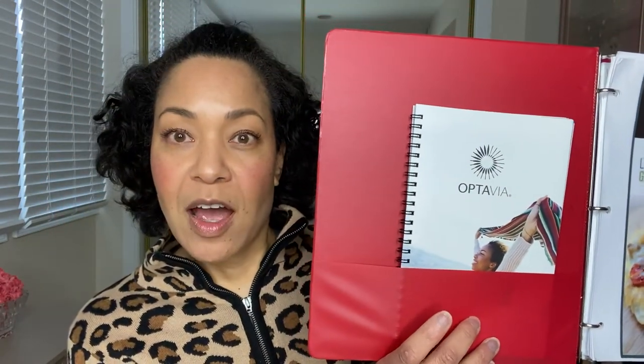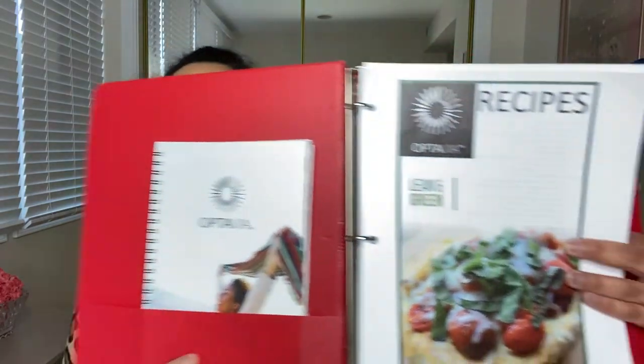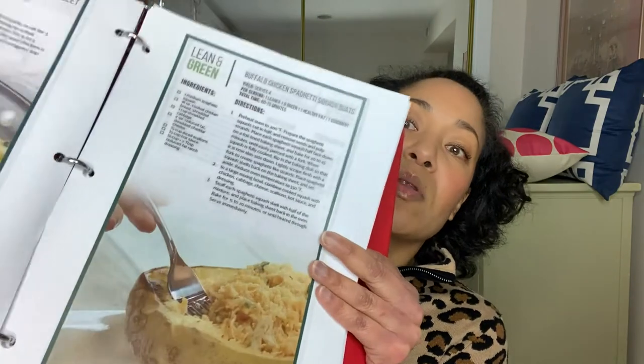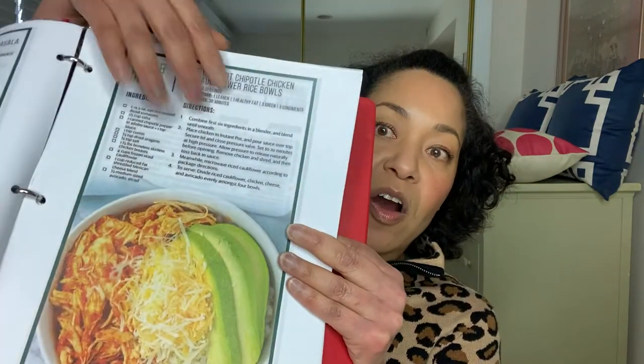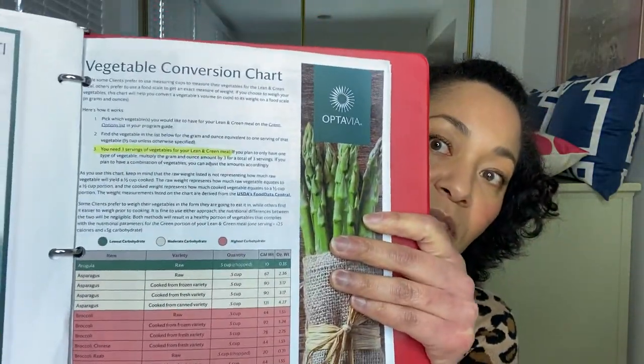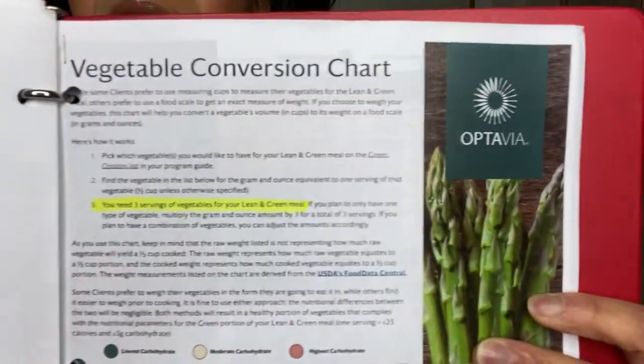Now that you've seen all the fuels, Optavia has the five and one program — five fuels a day and one lean and green meal. I made myself a little binder with important things in it, including the Optavia guidebook. My coach also gave me lean and green recipes — lots of different things, meat-based, vegetarian, seafood-based, and so on. I also have a vegetable conversion chart, which shows whether veggies should be weighed cooked or raw, and lists cups, ounces, and grams.